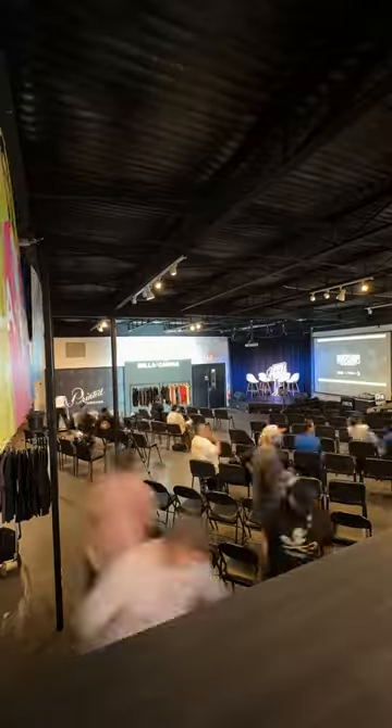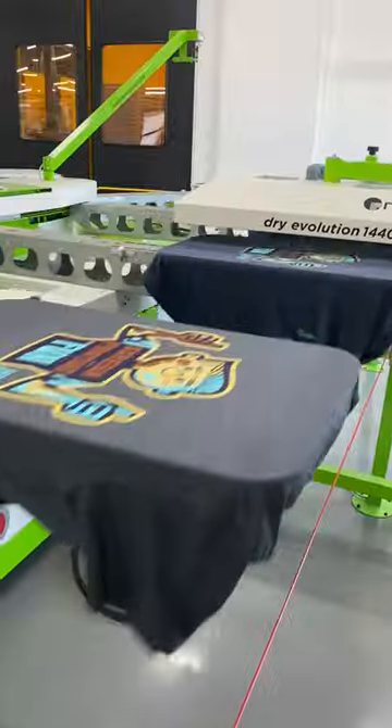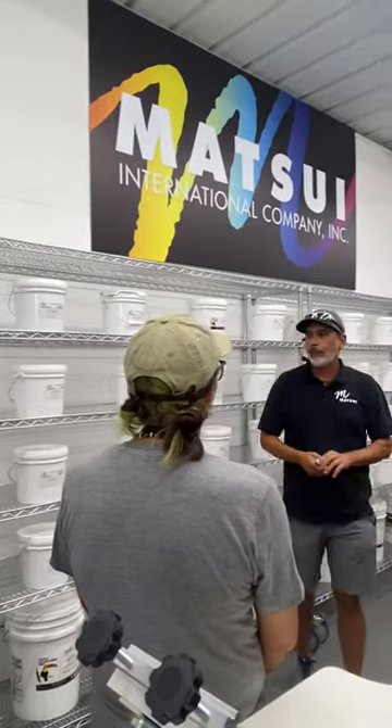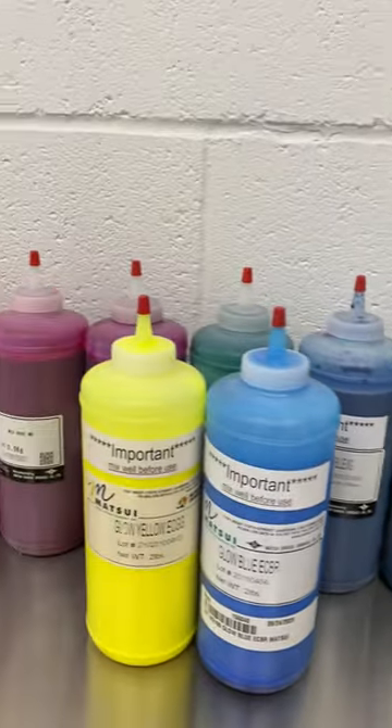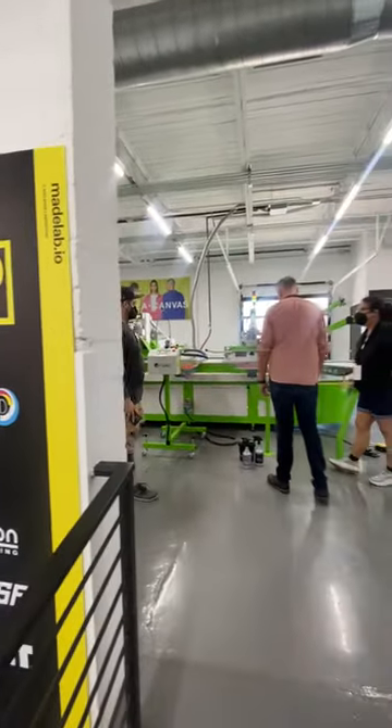We designed 'Screen Printing is Fun' for WaterBase Camp in order to showcase multiple types of water-based ink on the same garment. We demoed how to construct and manage these different inks in production in order to create a bold but soft print.